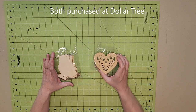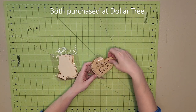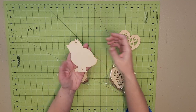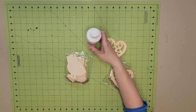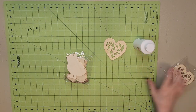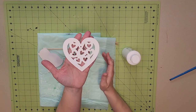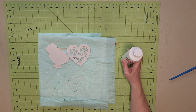We're starting off with a pack of these cute little wooden hearts and a pack of these cute little chicks. We're going to paint both of them with Apple Barrel white acrylic paint. The chick and the heart have both been covered with white acrylic paint, just one coat.